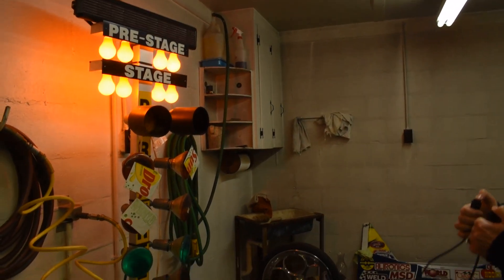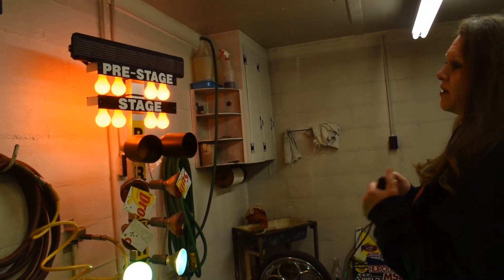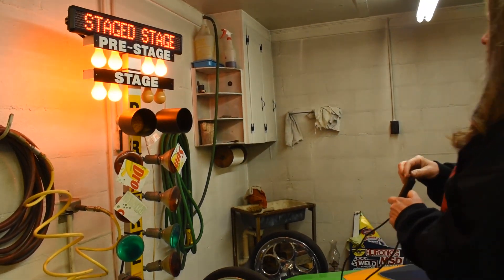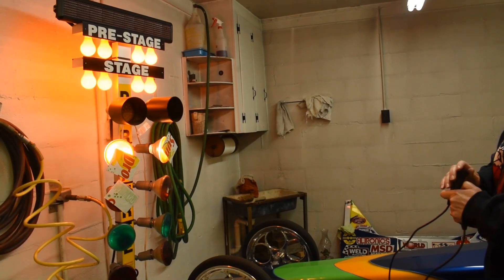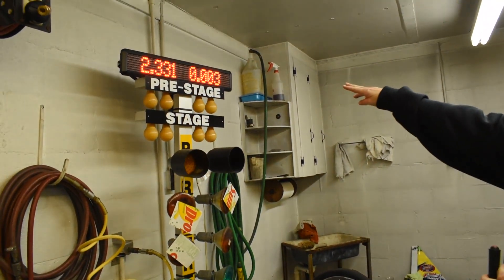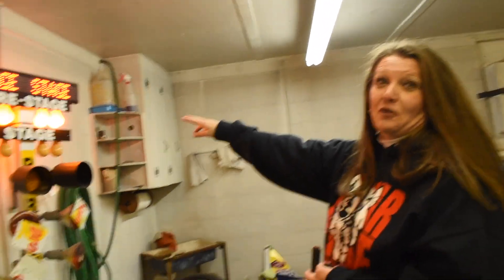Whenever I do that, I'm sitting there in my car with the trans brake button on, and as soon as I see that light come off, that's where I want to gauge my reaction time. Let me practice with this side right here — I would come off the button, and as you can see, my reaction time would have been a .003, which is perfect. .003 is really good; I like to be .003 a lot.